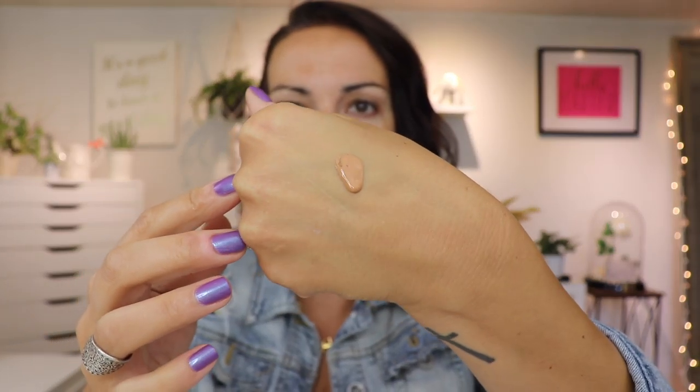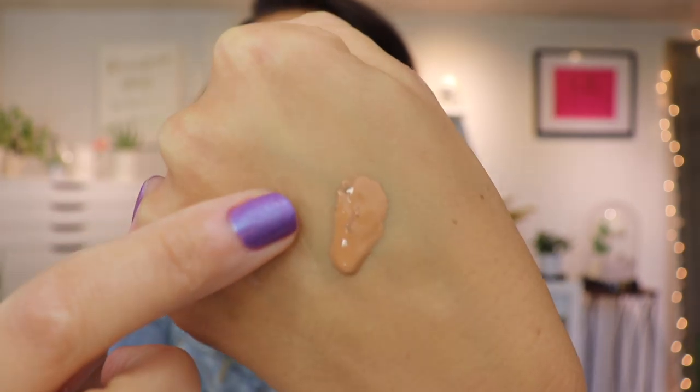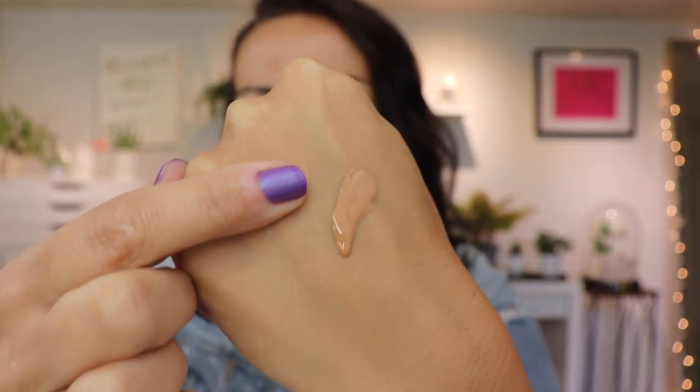I really want to put my hair back but I'll manage. I'm using shade 50W, medium warm neutral undertone — looks like a pretty good match. Do you see how it's very watery? It almost looks like it has oil in it. That kind of worries me. Alright, I'm going to take two pumps — let's do this!